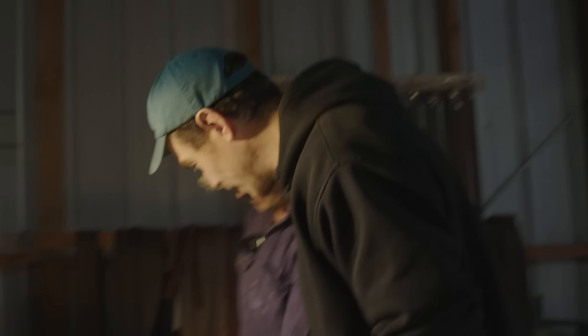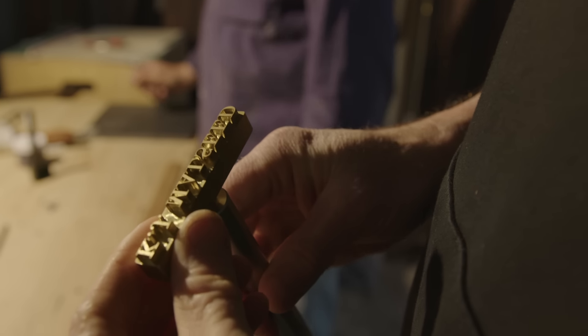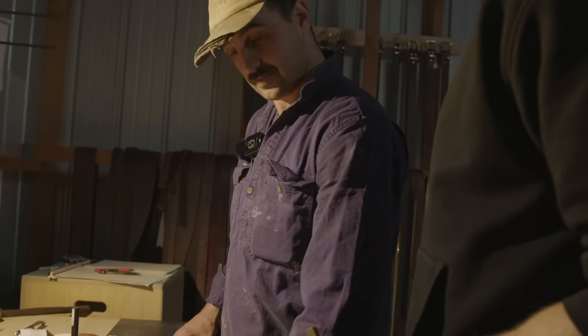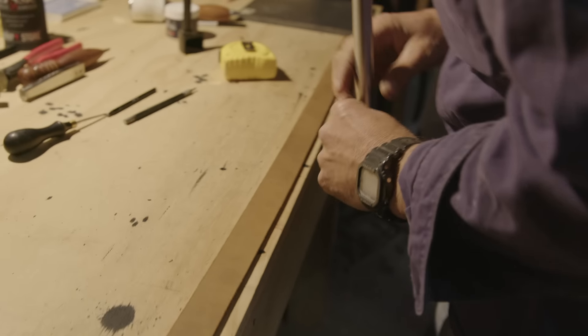I reckon we could put a stamp on it. What's on the stamp? Oh, it's backwards! Where are we doing it? Right in the middle — about 440 millimetres along, yeah.